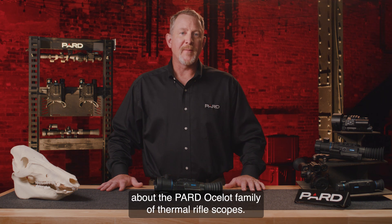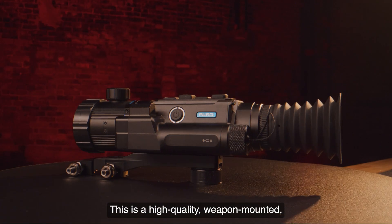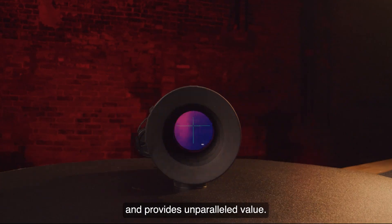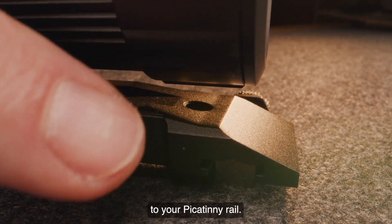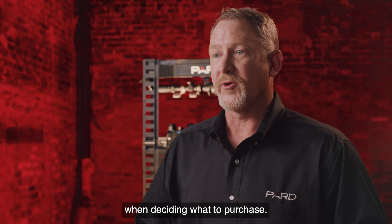Hello, I'm talking with you today about the Pard Ocelot family of thermal rifle scopes. This is a high-quality weapon-mounted digital thermal scope that is loaded with features and provides unparalleled value. There's a compact scope that pairs well with most rifles and mounts with the included cantilever mount to your Picatinny rail. I'm going to cover the basics of several key areas that you need to consider when deciding what to purchase.